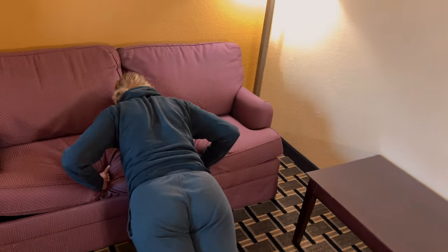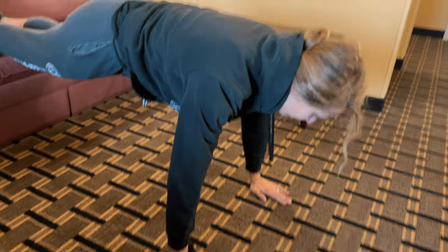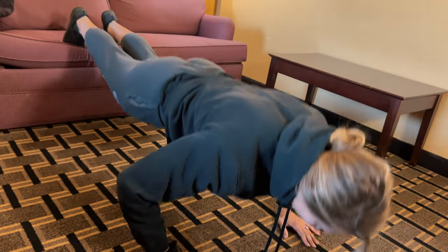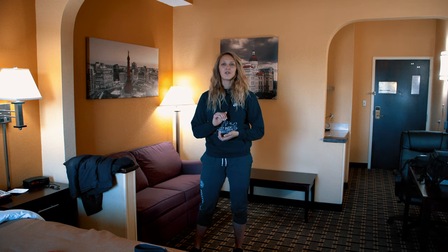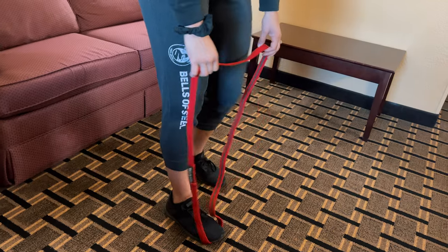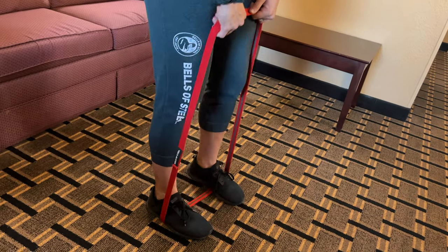Push-ups can be modified for any experience level, which makes them great. They are an awesome upper body workout and really great for the entire body — you've got to keep everything nice and tight. For banded upright rows, stay stable, make sure you keep good posture, and really burn your shoulders out. Take a wider step and go for 15 to 20 reps.